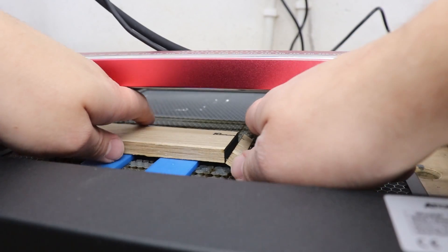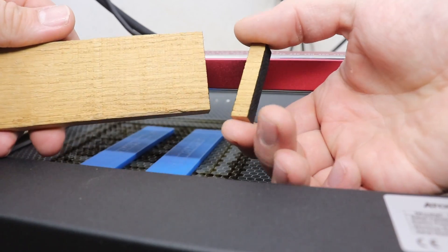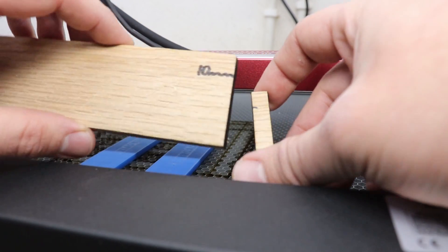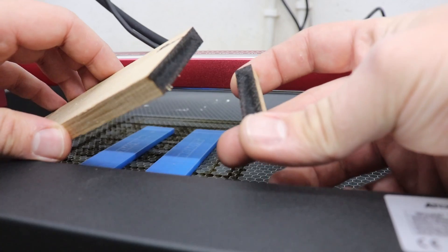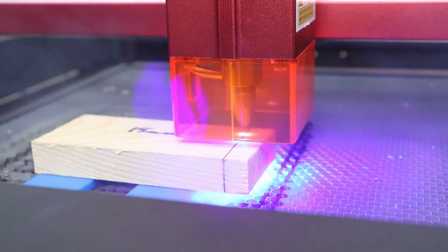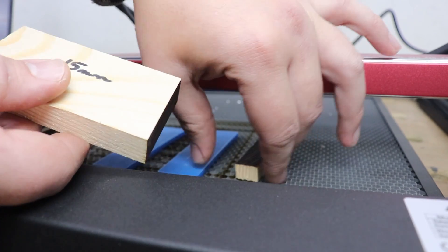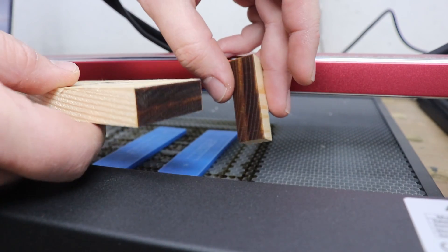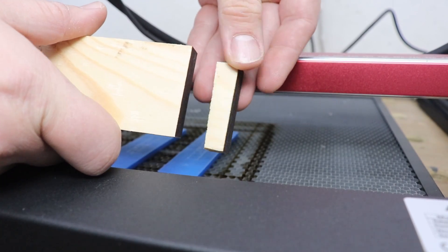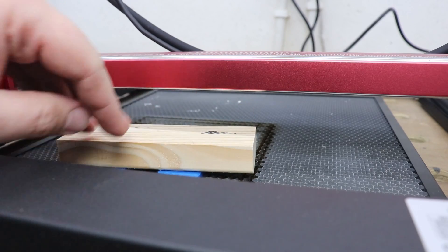Two passes for 10mm hardwood ash — no overburn, nothing. Very good performance. Now let's try the 15mm pine board. Check that out — 15mm pine board, two passes as well, no issues at all and no overburn on the back. Very good performance again.